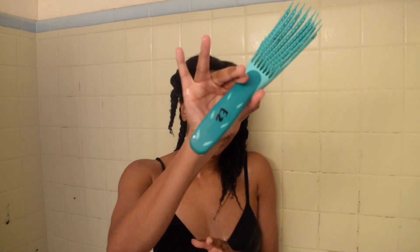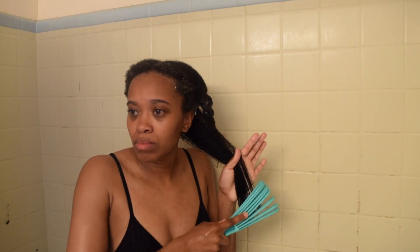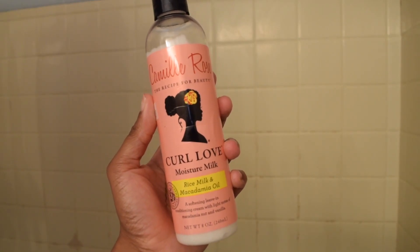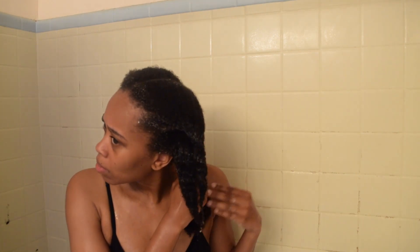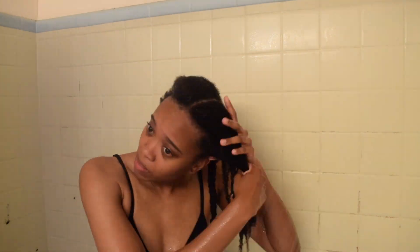I rinse out my hair just a little bit and then I start taking each twist out. Then I go in with my easy detangler brush or comb and I detangle my hair nice and gently because we don't feel like ripping out hair. Then I go in with my Camille Rose Curl Love Moisture Milk, which I absolutely adore and smells so good. I like applying my leave-in conditioner in the shower because it holds the moisture a little bit better. Since I have low porosity hair, I definitely need the extra moisture. Then once I apply that, I just twist my hair back and do the same thing with the rest of the parts.